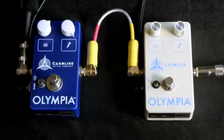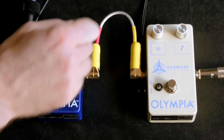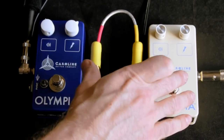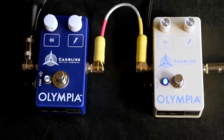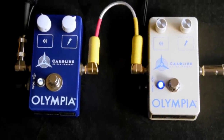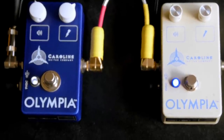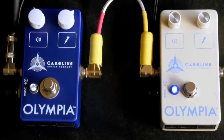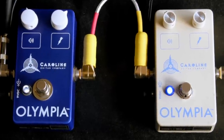So there you go — there's the two Olympia versions from Caroline Guitar Company. And just so we can see if a black hole erupts, or see if we can create some sort of galactic universal destruction, it can actually stack rather well.